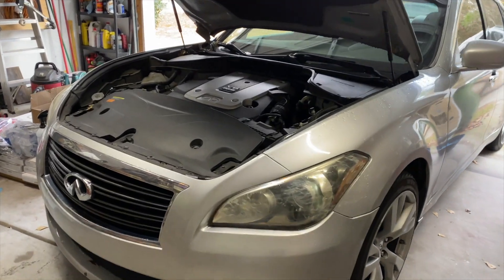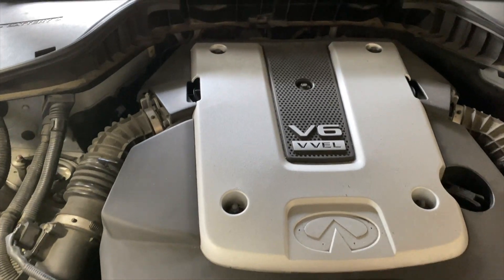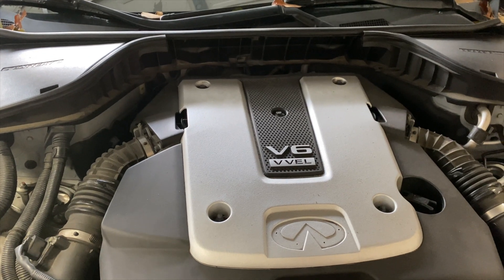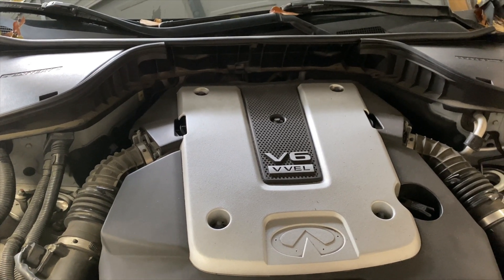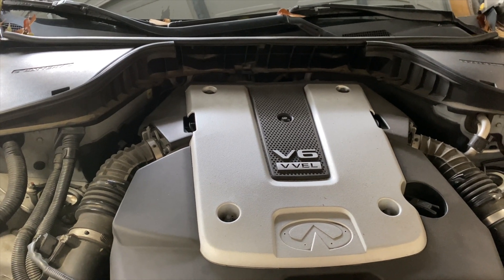The Infiniti is in the garage and what I have to do today is change the coil pack on it because it has a cylinder misfire on cylinder number five, so I'm going to change the coil pack out on number five.